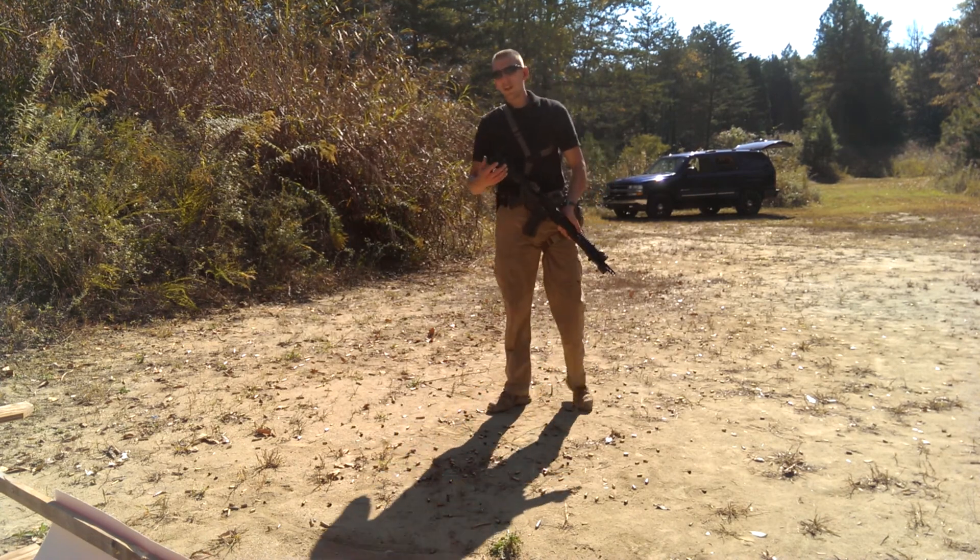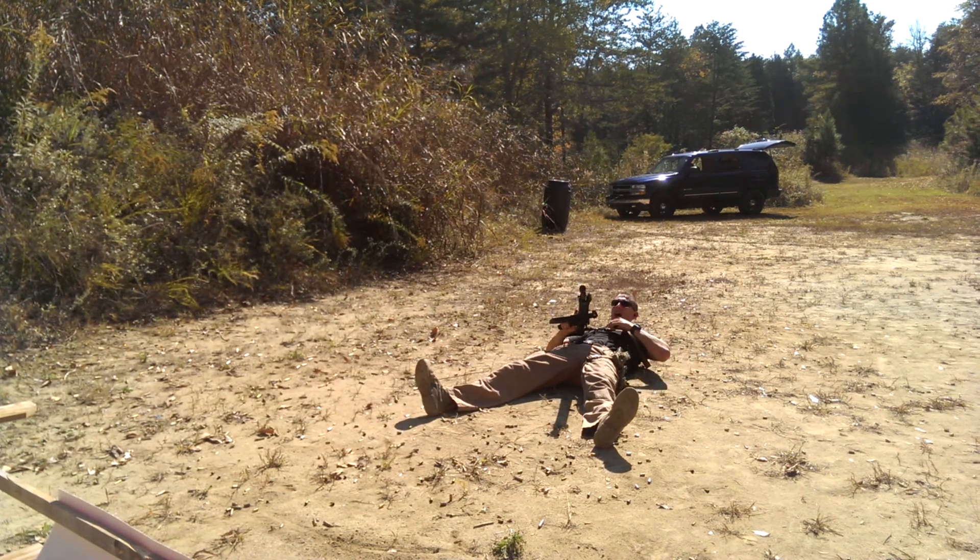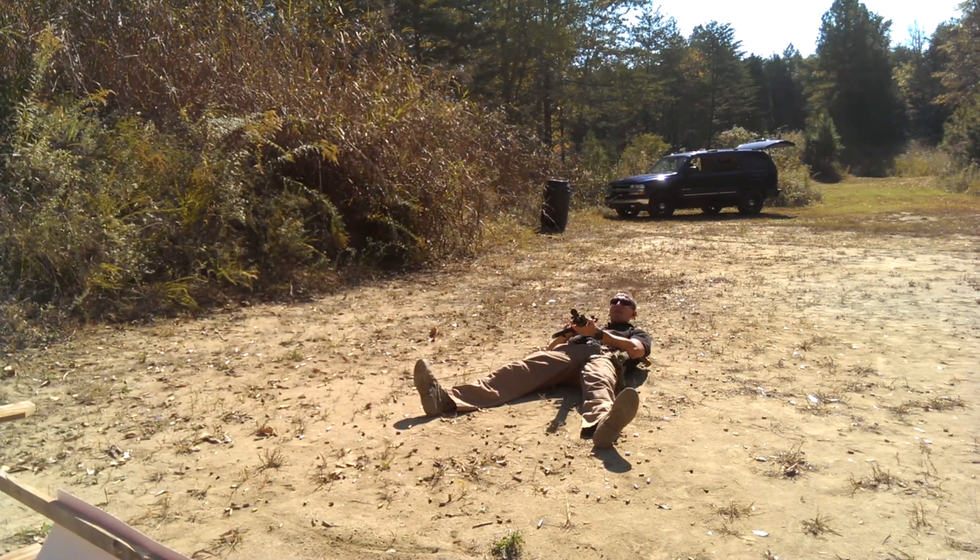Now, as this happens, I know I'm going to have to brace myself. So as I fall through the deck, I'm going to catch myself. Now, I have a sling on here, so I'm going to use that to my advantage.